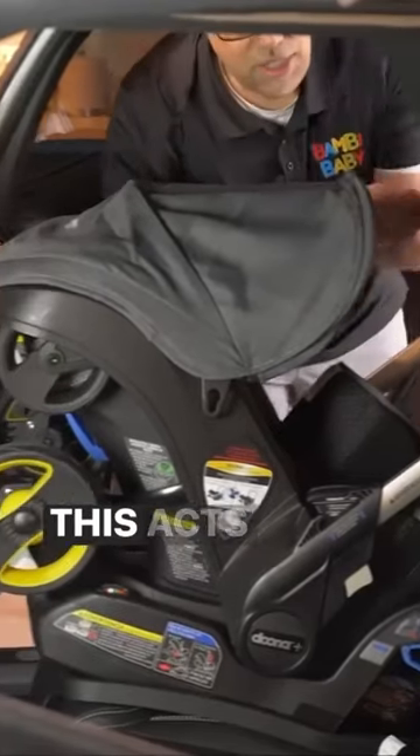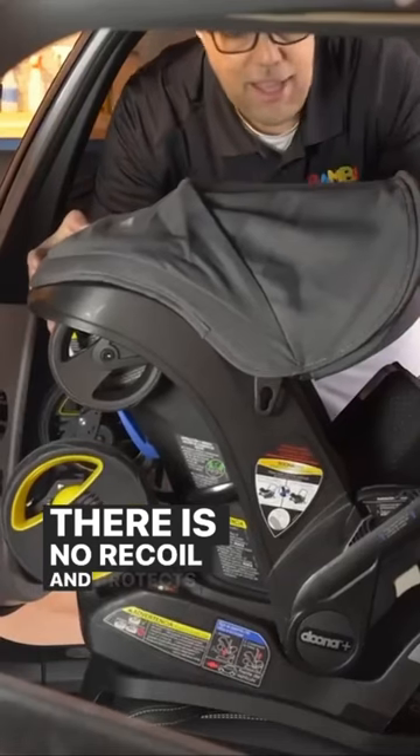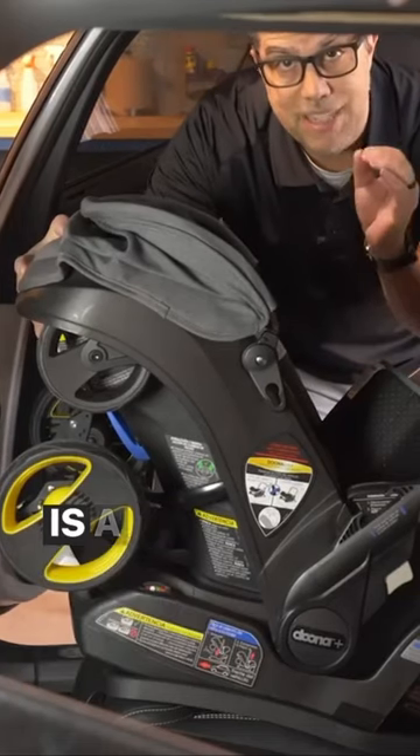A step a lot of people forget is to flip the handlebar back to create a rebound bar. This acts as a rebound bar in case of an accident — there is no recoil and it protects the baby even further. So with the rebound bar in place, this Duna Infant car seat is a great installation.